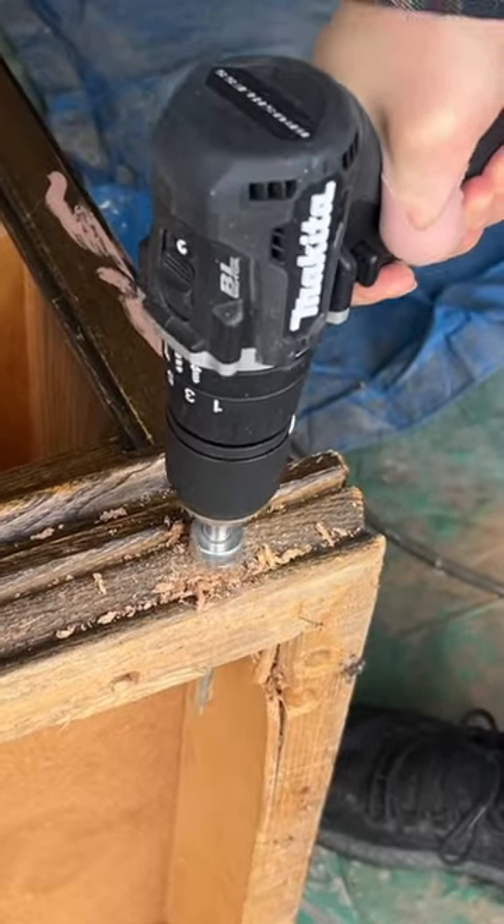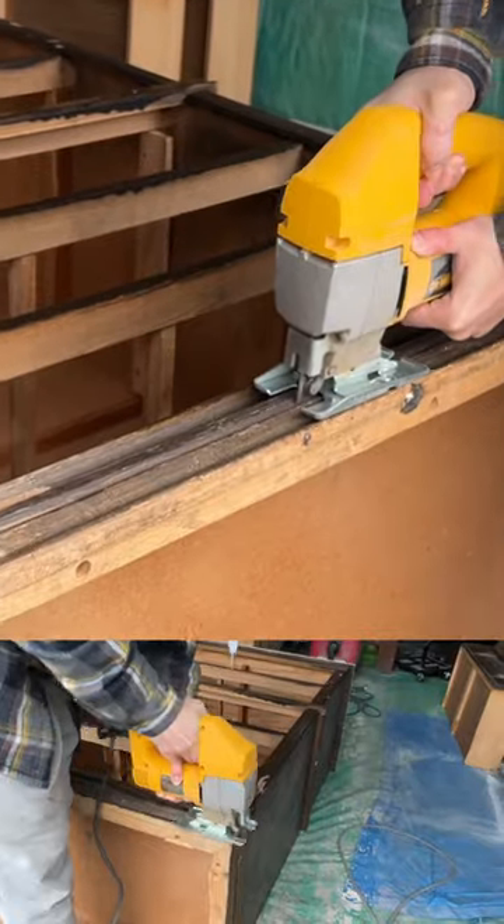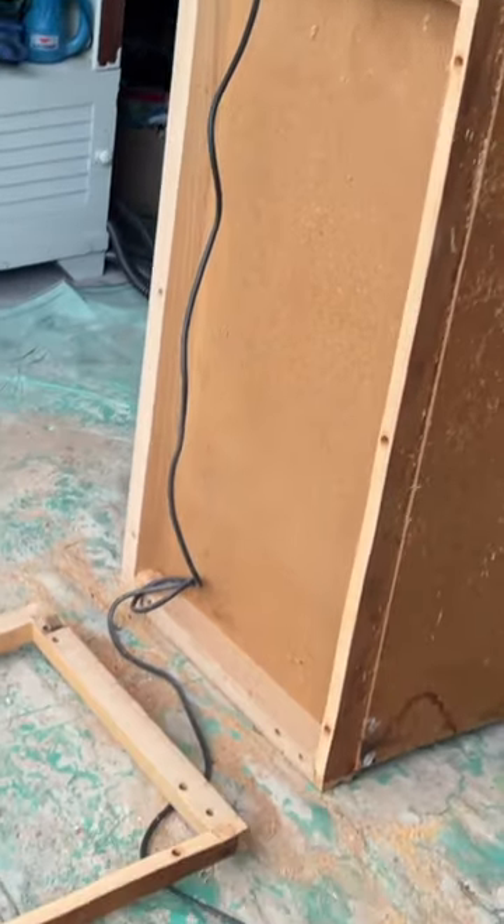The base was looking a little chunky, so we drilled the hole for a jigsaw. And after breaking a couple blades, we were finally able to get it off. Thank god that's over.